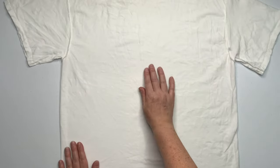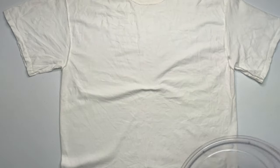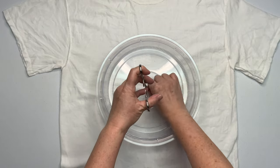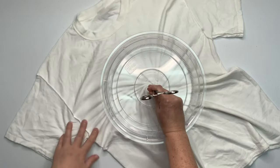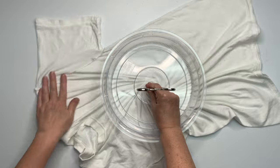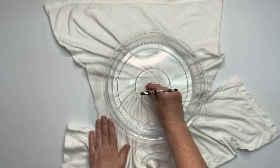You want to make sure you smooth all the wrinkles out of your shirt first, then decide where you want the center of your spiral to be and just give it a little pinch. I'm using the microwave splatter guard that I got from Amazon — I have a link for it down below in the description box along with everything else I use for tie-dye. Then I'm using a hemostat.